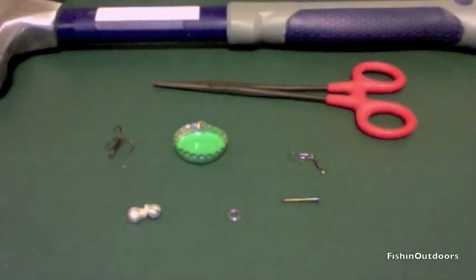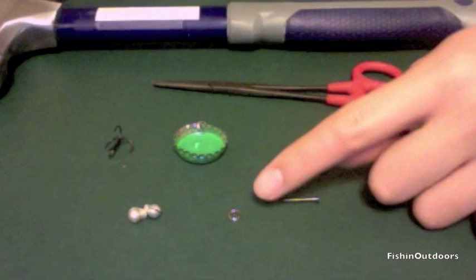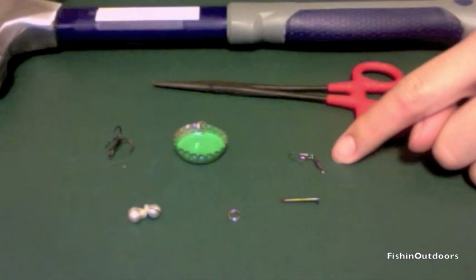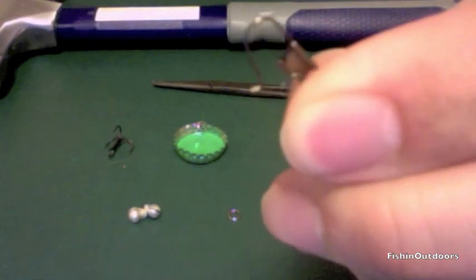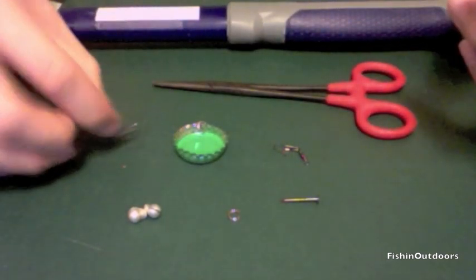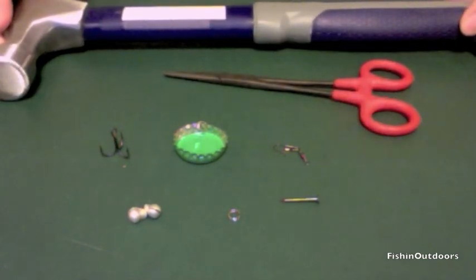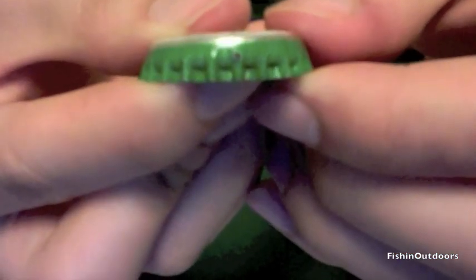In this video I'm going to show you guys how to make a bottle cap lure. Some things you'll need are: two split shots, one split ring, a nail, a barrel swivel with a snap on it, your bottle cap, your hook — I like to use treble hooks for this but you can use whatever type of hook you want — some pliers, and a hammer.